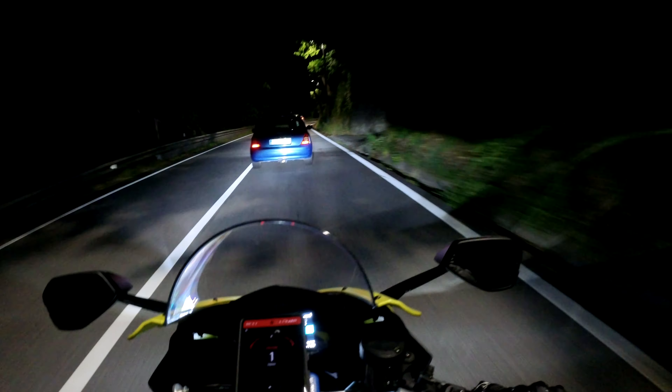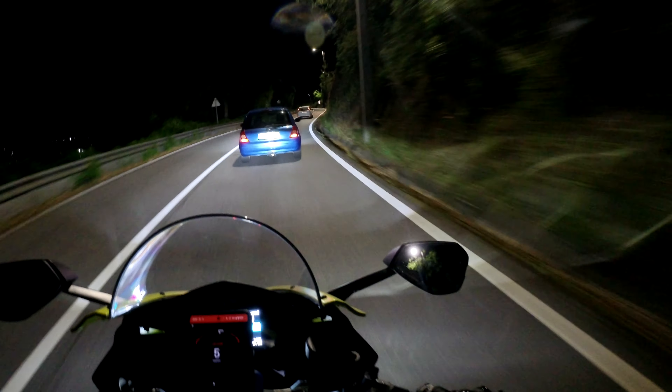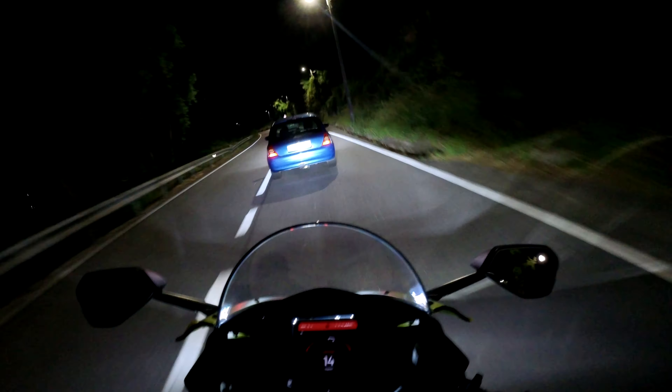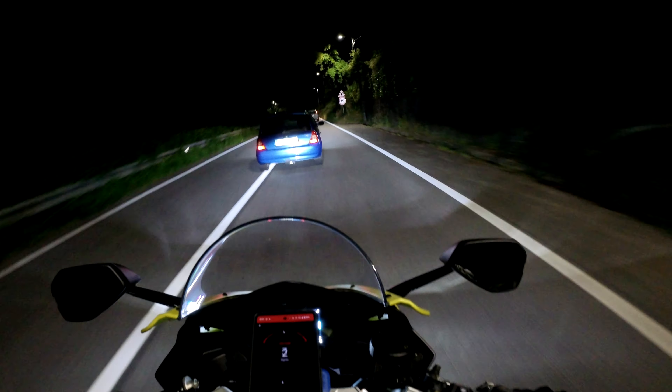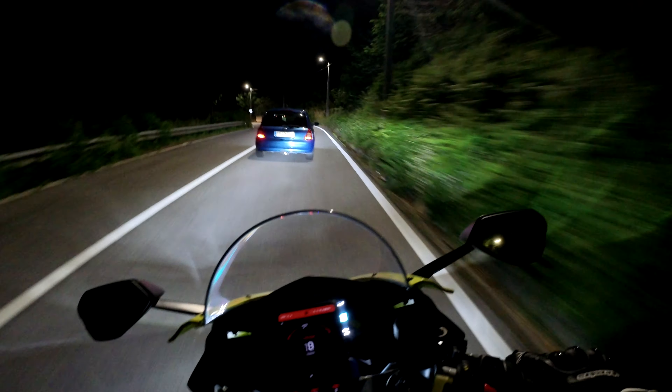And that's the problem with this kind of bike — it's very easy to get distracted, and when you look down you are doing way too much speed.